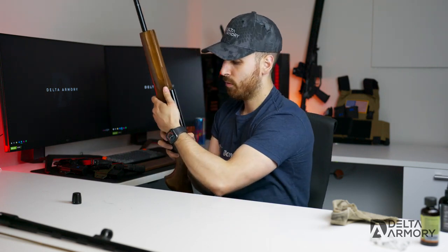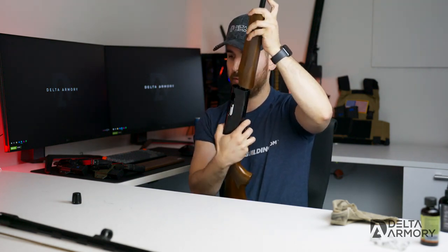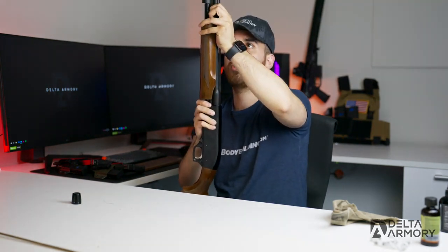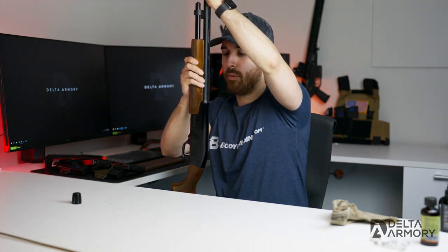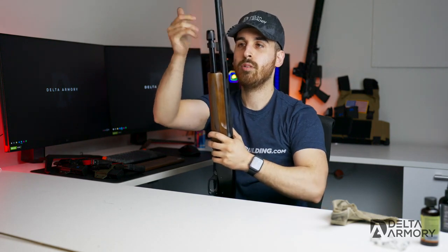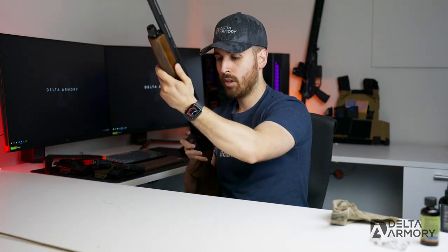Push the bolt forward about halfway so we can insert the barrel. Grab the barrel and guide it through the magazine tube — lift it slightly so you can see the barrel extension lining up with the receiver. Get the top lining up with the magazine tube, insert it all the way in, then grab the pump handle and pull it all the way down so the bolt is all the way back. Then tighten the magazine cap.